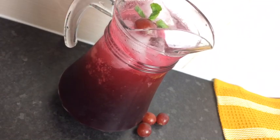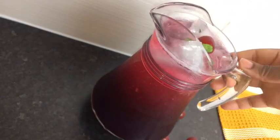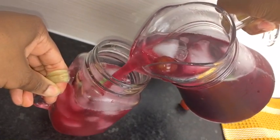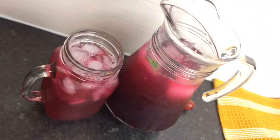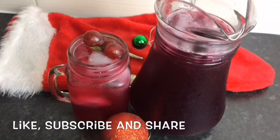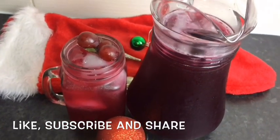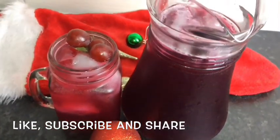So I just garnished it with some fresh mint and some grapes. I'm just gonna pour it into my mason jar — and I'm telling you, it is so refreshing. Guys, share this video with your families, your friends, and on your social media. I will really appreciate it. Please give me a big thumbs up. I thank you all so much for watching this video. Until next time, bye, stay blessed.